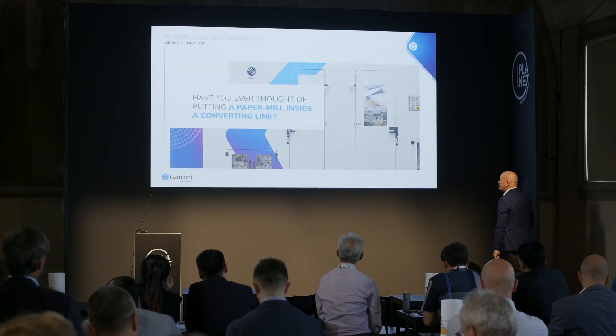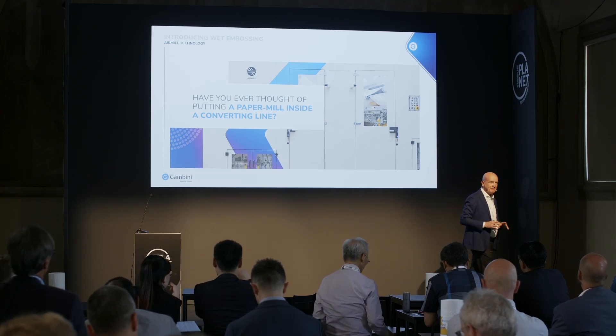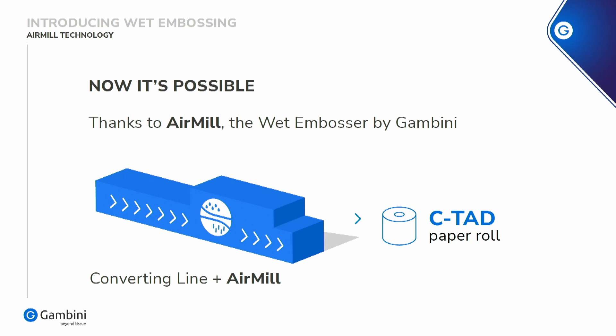Have you ever thought to put a paper machine in the converting? Now it's possible, thanks to the wet embosser. So you can have a piece of the paper machine in converting.